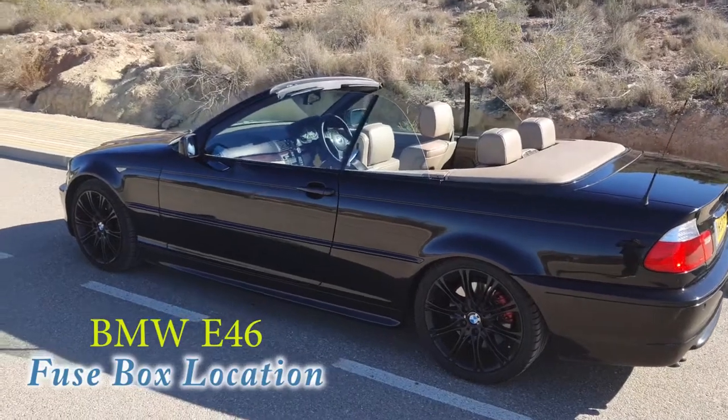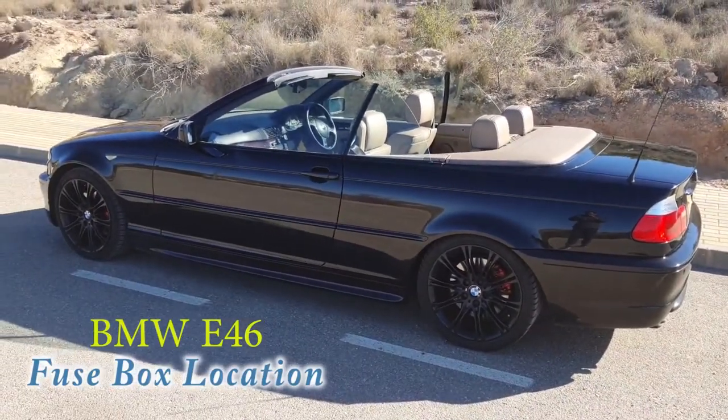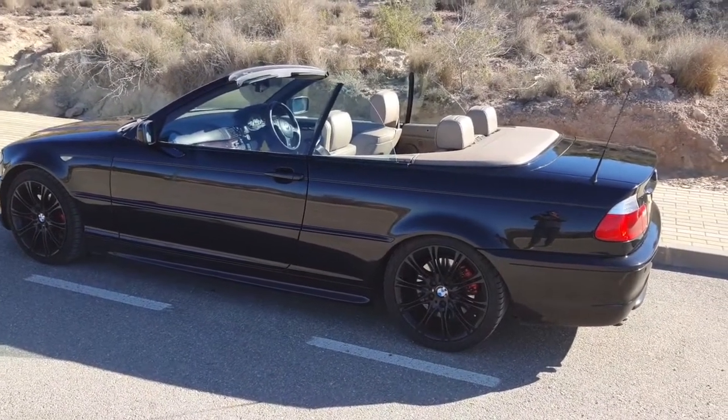Hi guys, welcome to my video. This one's going to be on your fuse box location on the BMW E46, same for all models going from I think it's 1999 to 2006.